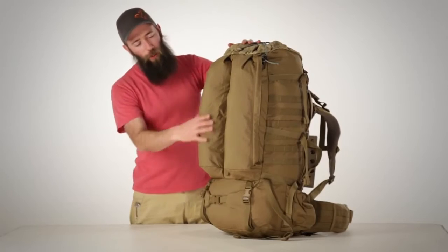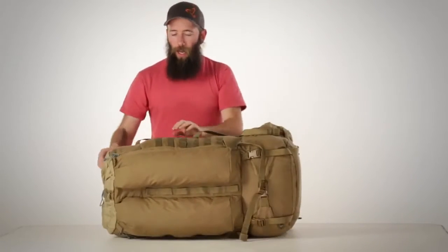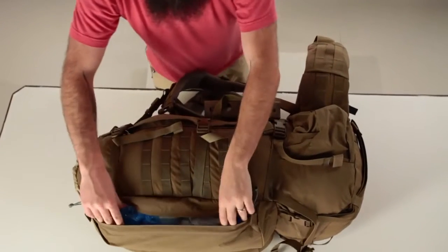The back of the NICE 6500 features our twin torpedo pockets. By laying the pack on its side you can quickly access anything that may be inside them.